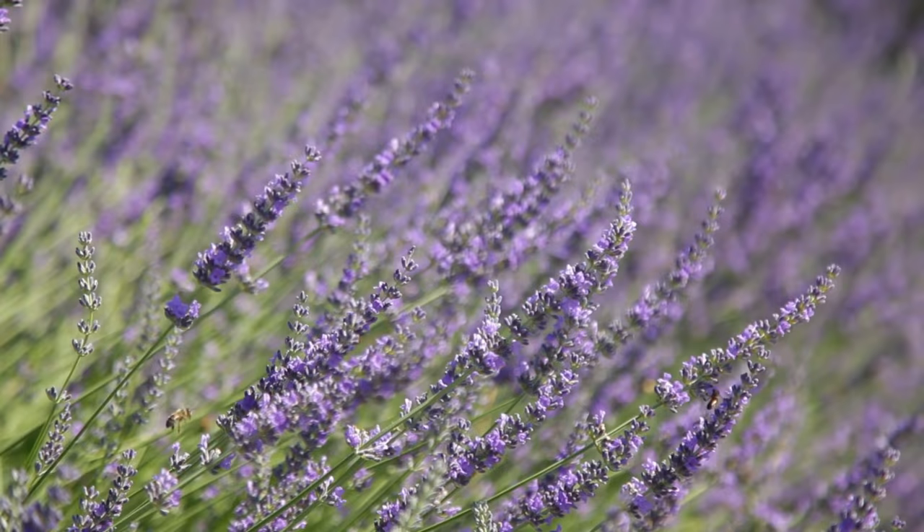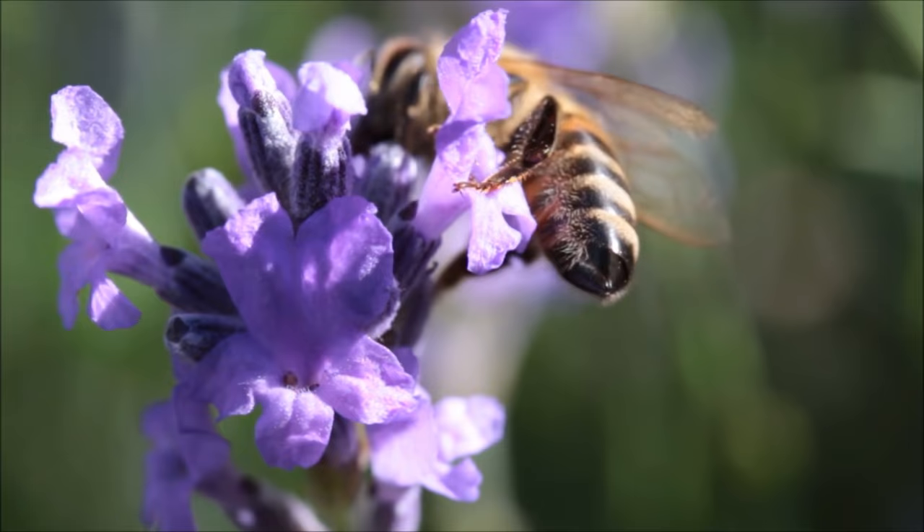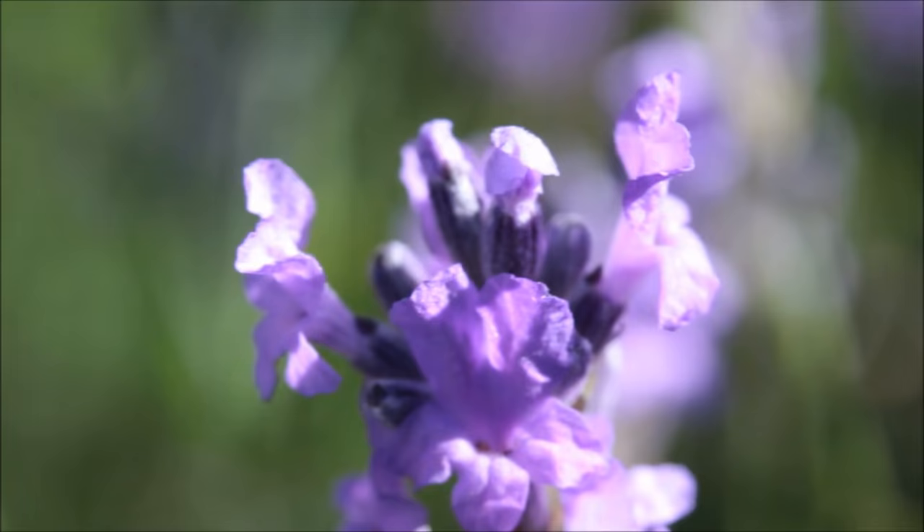The countryside of Provence — lavender fields as far as the eye can see, the delicate flowers releasing their sweet fragrance into the warm summer breeze. Except we're not in France, and technically it's still winter. But we can bring a little bit of that daydream into any garden. Lavender is such a useful herb, both medicinally and culinary. But above and beyond that, it just smells awesome, and the bees love it.